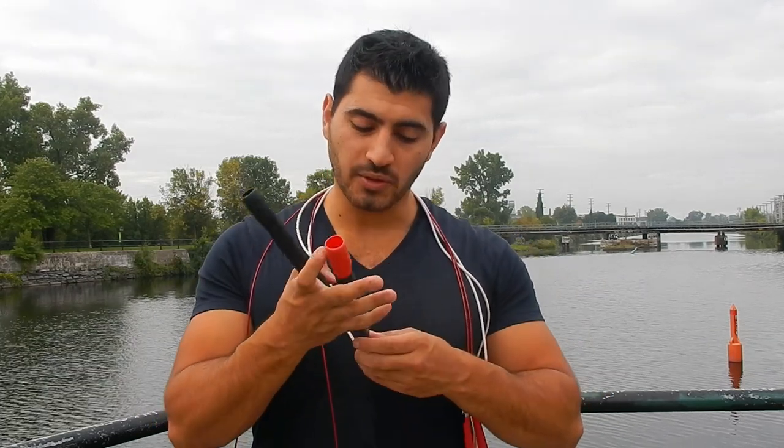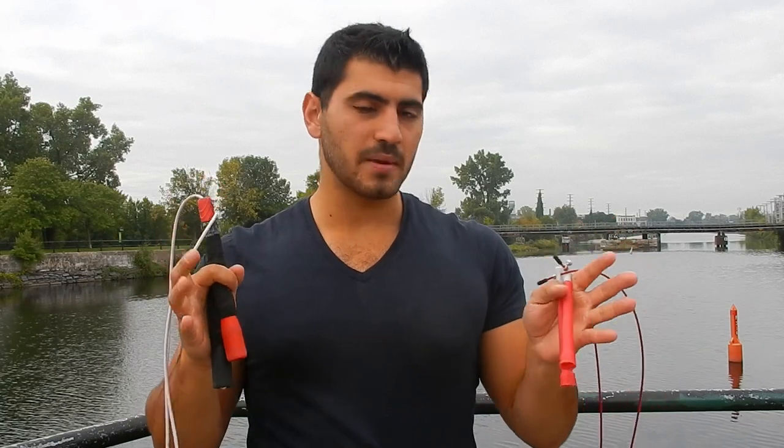With a freestyle rope you can really do tricks, but you can also go considerably fast. You definitely won't break speed records with it, but you can easily do double-unders and even triple-unders with practice. It's also fun to integrate speed with tricks. By now you should know whether you're more into speed and CrossFit-style training, or whether you enjoy doing tricks while warming up and burning calories.